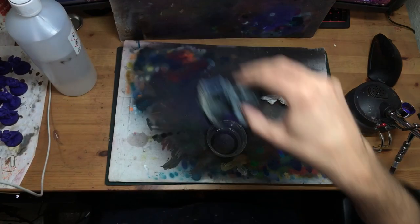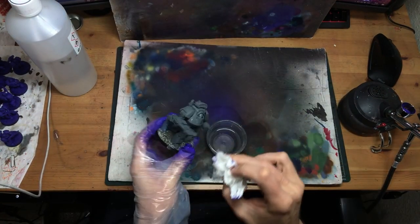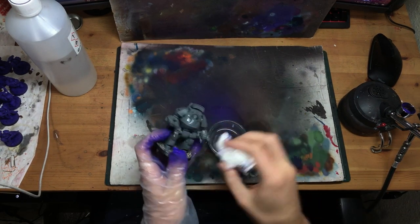Just bear in mind that it will melt any paint that's already on there, and of course this is a volatile alcohol, so keep the scented candles out of your well-ventilated hobby room when you do this.